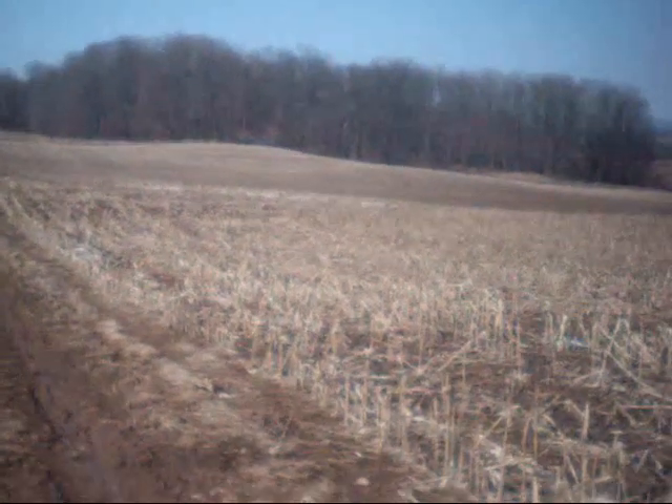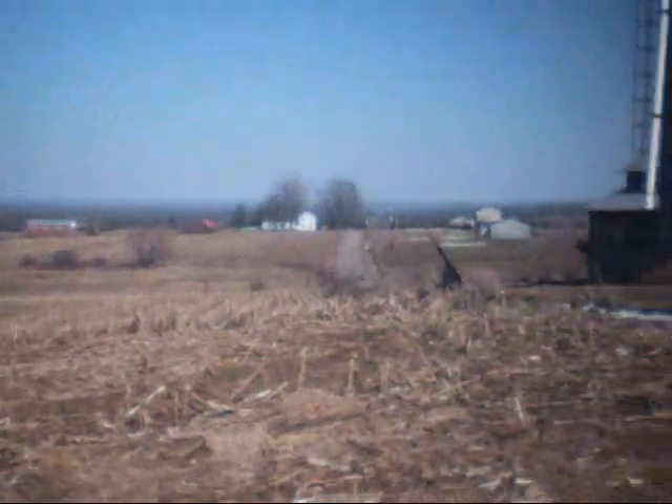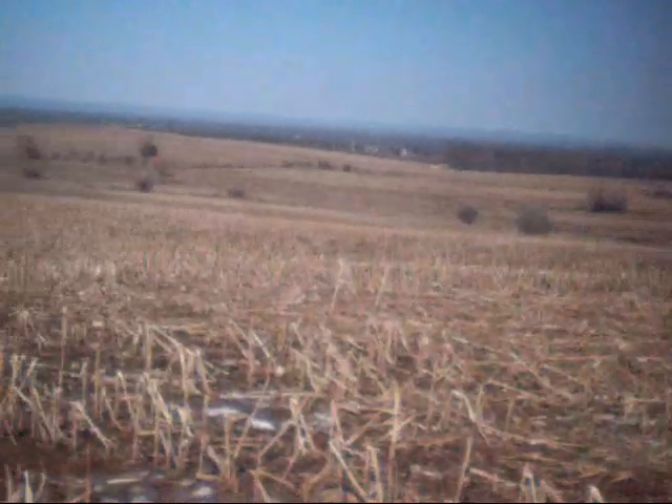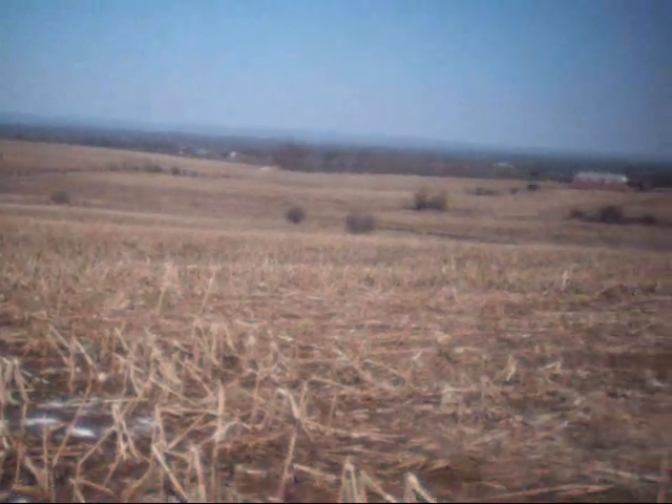That's the sugar bush down there — look at that view. If you liked this video, please click like down below. If you're not a subscriber, click subscribe up above. I hope you enjoyed this video. Thank you for watching.